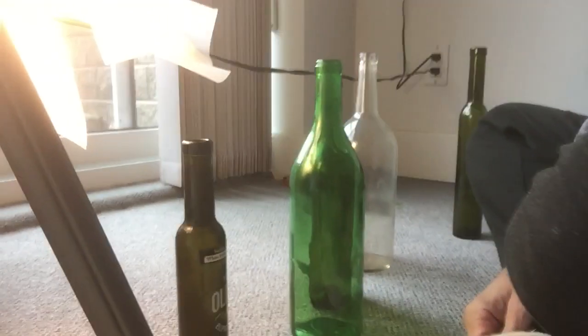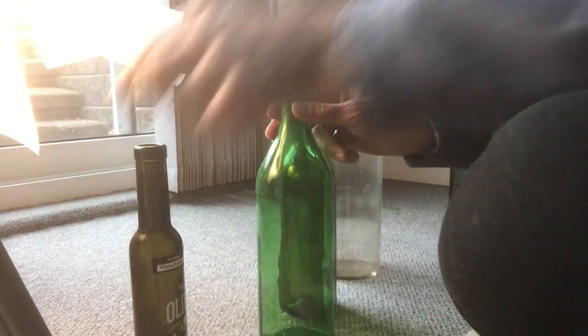I just had some fun gently tapping these bottles on the floor. Listen and watch — I don't know if you'll be able to hear this.